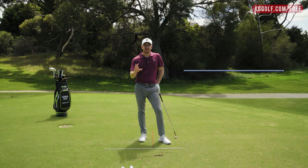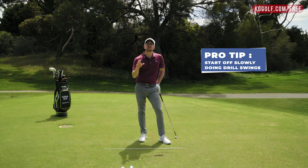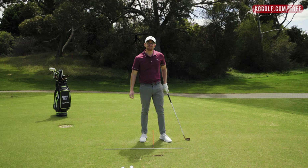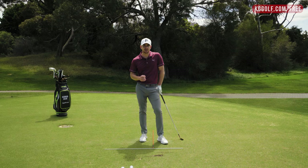As with anything, take your time, start off slowly, then build up. By going through this process, you'll find it a lot easier to get into a position where you start to take a divot. I hope you've enjoyed today's video. If you've got any questions at all, please ask me below. Until next time, I'm Kerry Gray. Thanks for watching.